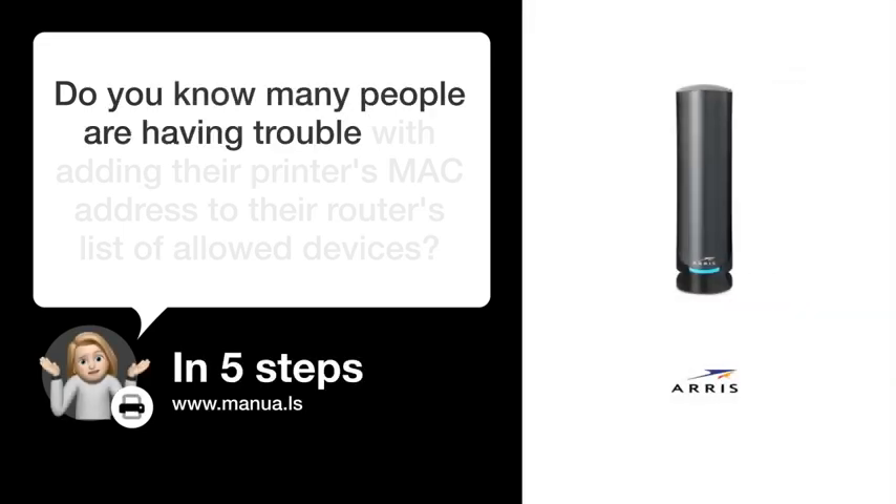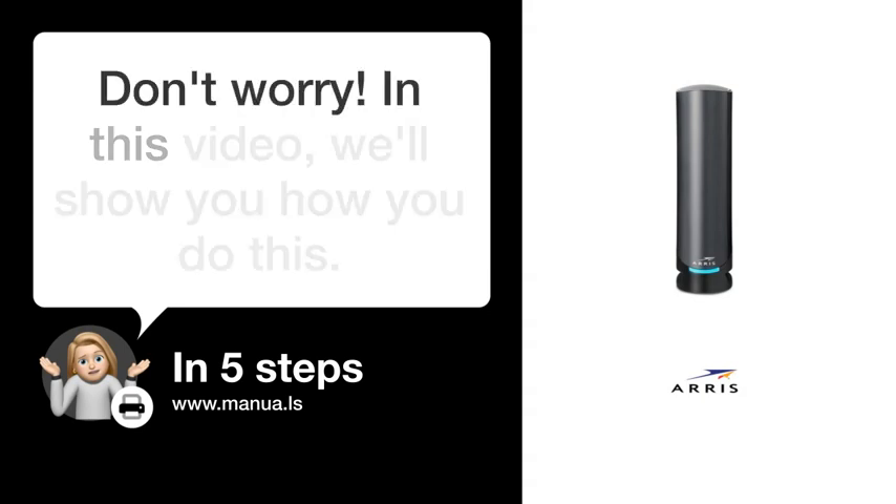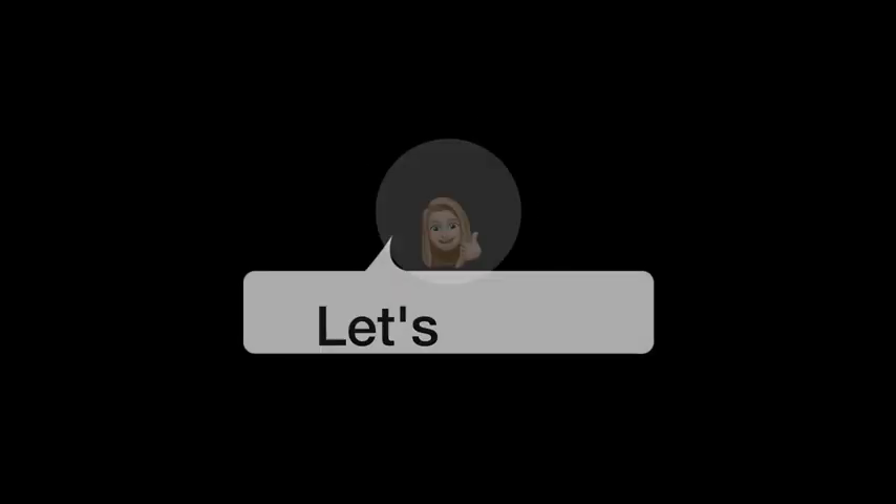Do you know many people are having trouble with adding their printer's MAC address to their router's list of allowed devices? Don't worry! In this video, we'll show you how to do this. Let's start!